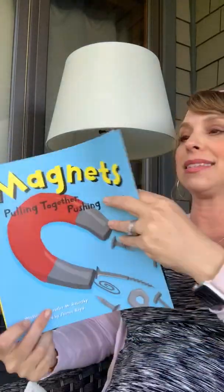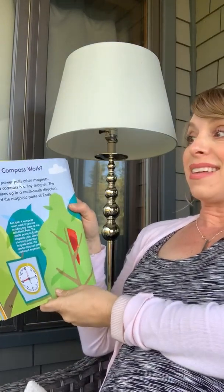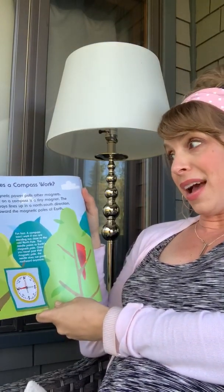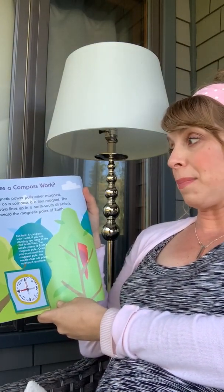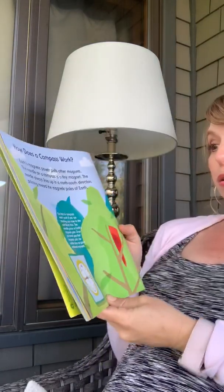I am in this book called Magnets. Earth's magnetic power pulls other magnets. The needle on a compass is a tiny magnet. The needle always lines up in a north-south direction, pointing toward the magnetic poles of the earth.